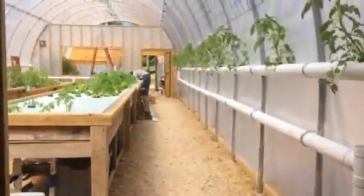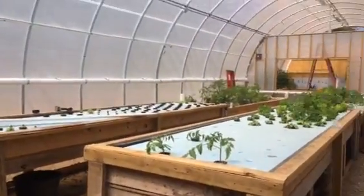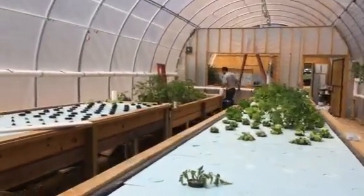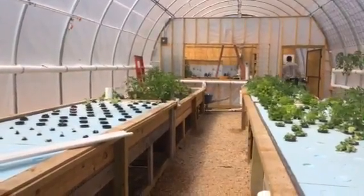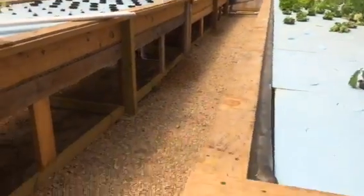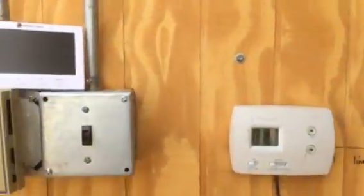This is what powers the whole system. It comes out into these four grow beds — I've got three hydroponic deep water culture and then one gravel media bed. Then it flows the same way underneath, underground, into a sump, and all that recycles and goes back into the fish room into the fish tank.